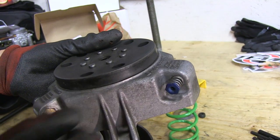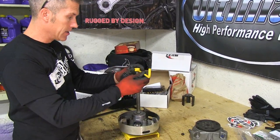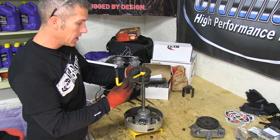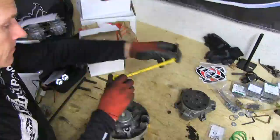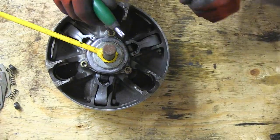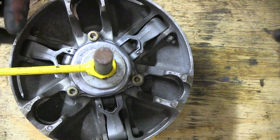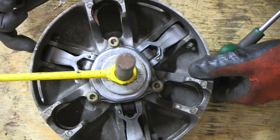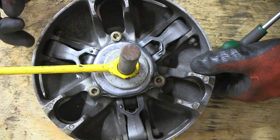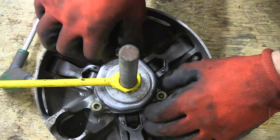This clutch was rebuilt a couple years ago and it also has a quick clicker so I can adjust it on the trail. In order to get this spring out we need a compression tool — all that does is hold this down while you unscrew the Allen-headed bolts. One thing I should mention: there are little hash marks on here — these are alignment marks. Make sure that if you don't have these marks on each sheave, you mark it yourself with a marker. You've got to align it in the proper position when you're done, or else it'll be out of balance.